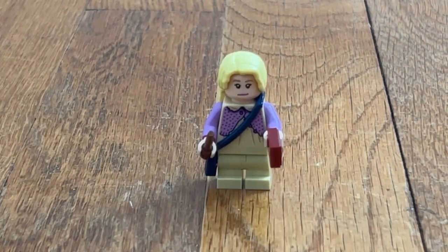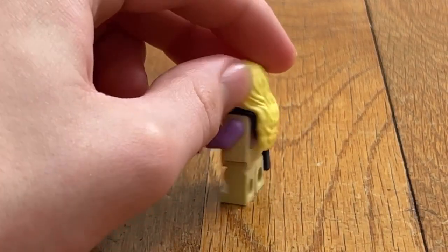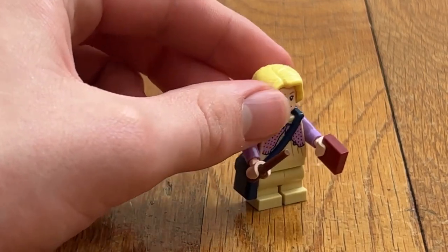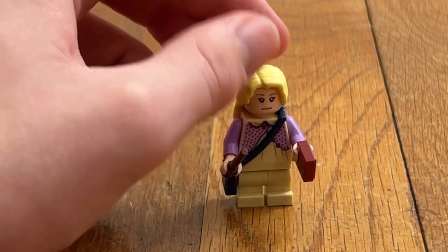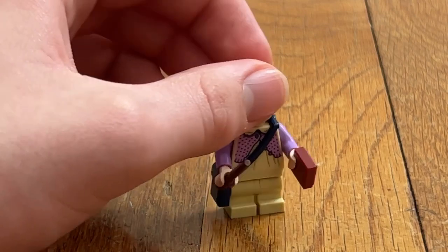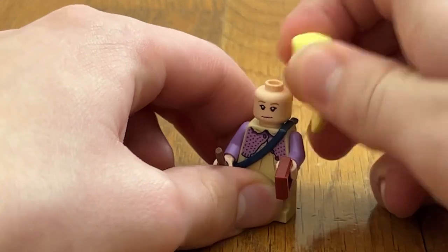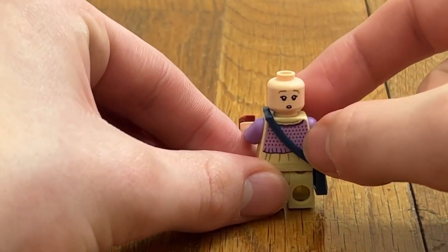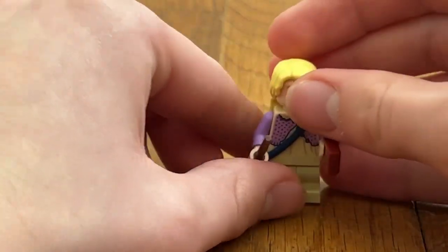Next up, we have Luna Lovegood, and I love this minifigure. I love the long hair. I love that she has a satchel, and she has a one-by-one tile. I love the clothing and everything — the mid-legs, the wand. Let me take off the hair: she's got a different facial expression, and you can get a good view of the back body printing. It's a really cool design for the minifigure.